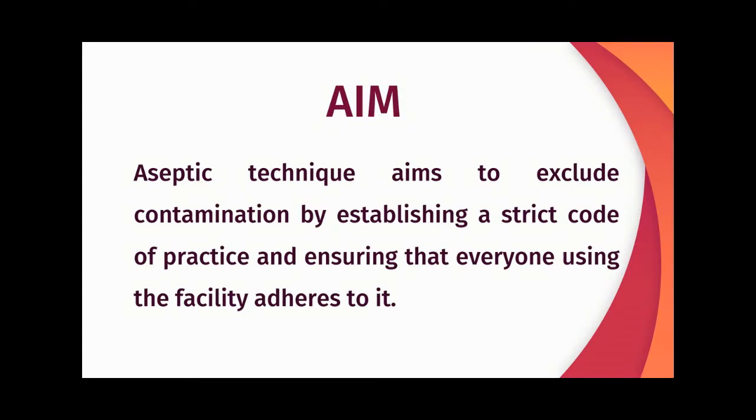Let us see the aim of this topic. Aseptic technique aims to exclude contamination by establishing a strict code of practice and ensuring that everyone using the facility adheres to it.